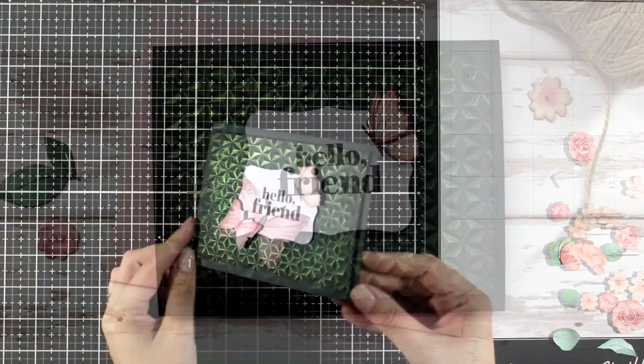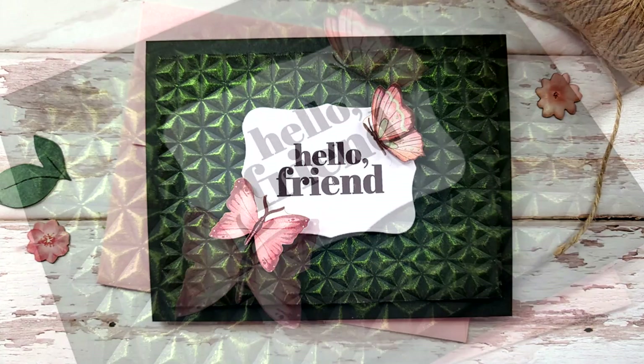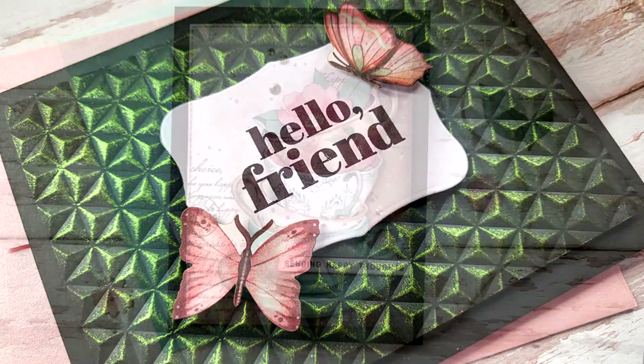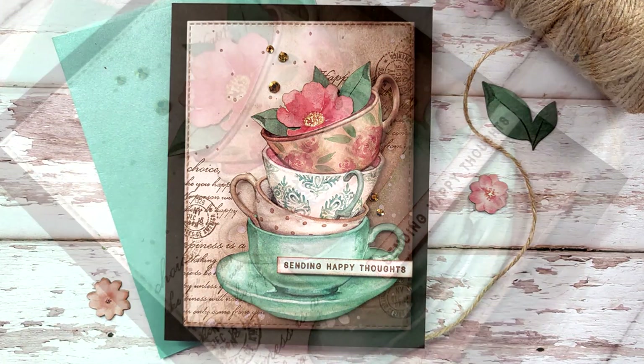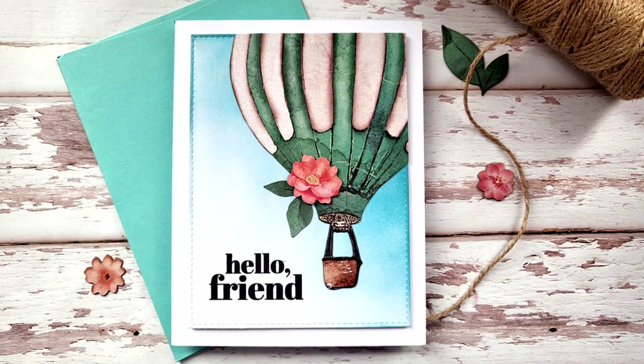And that was the 10th and last card for today. I hope I gave you some ideas on how you can use the ephemera pack to create cards. I hope that you had fun and got inspired. Links to everything I used can be found down below just like always. Thank you all so much for joining me and I'll see you all next time.